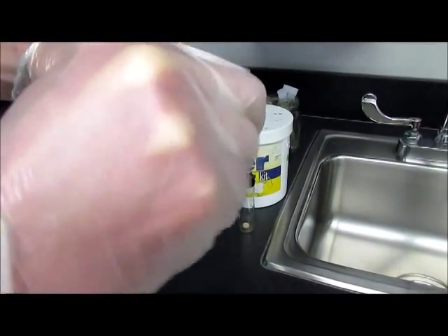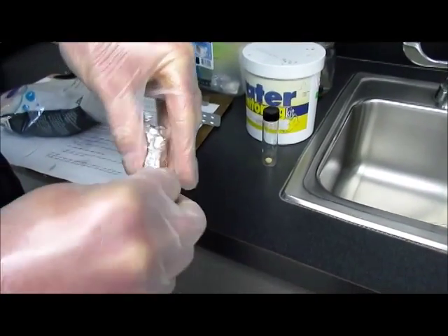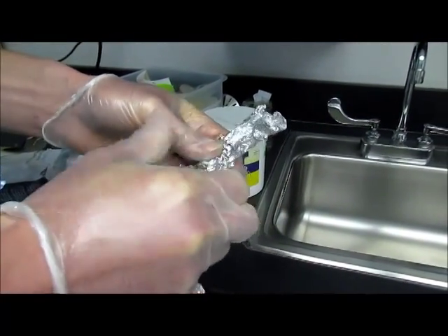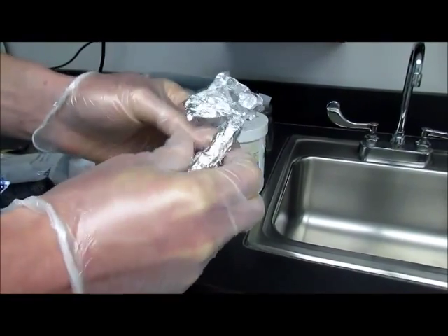After the five days, you will unwrap your container and get ready to measure the oxygen content. We want to see how much oxygen was used up by the microorganisms contained in the water. That is the demand — the oxygen demand of the water.